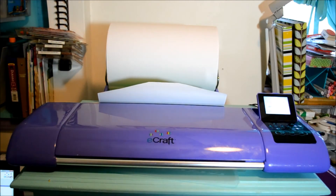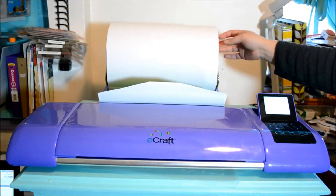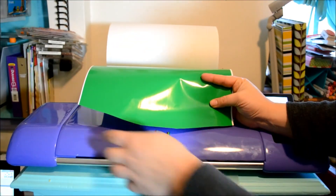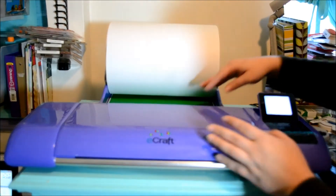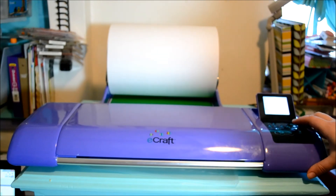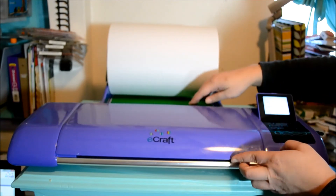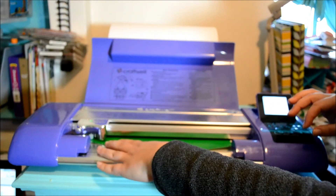Okay, I'm back at my eCraft. As you can see, I've got a roll of the eCraft vinyl on the end caps with the roller attachment. I cut off some of these edges to make a little V shape, and now we're going to get this loaded into the eCraft. I'm going to go to Mode, Cutting Mode, select Roll, select Portrait, and I've got zero tabs because we're cutting vinyl. Now we're going to start feeding the vinyl into the eCraft by hitting the down arrow around the cut.